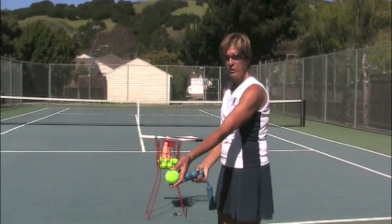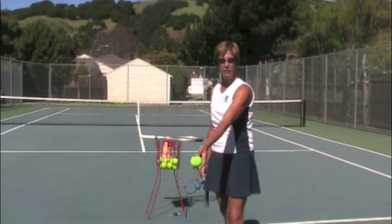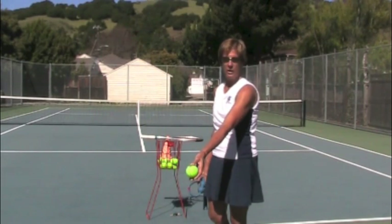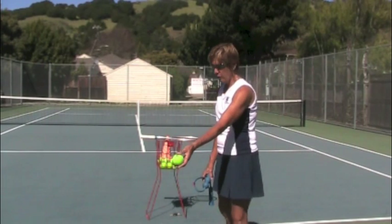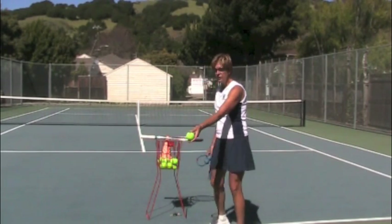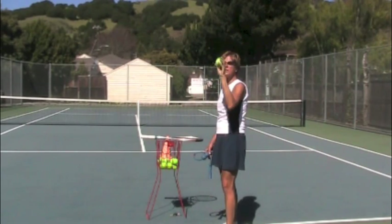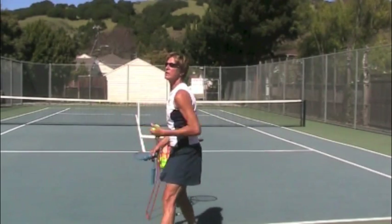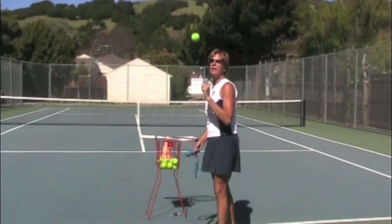We want the ball to go forward so that you can go up and go after it every single time. The other part of this is that your arm acts like a lever and the entire toss comes from the shoulder — not from your elbow, not from your wrist or anything like that. So basically your toss arm is going to do this kind of action. The ball is traveling straight up and down without any spin and without any arc.